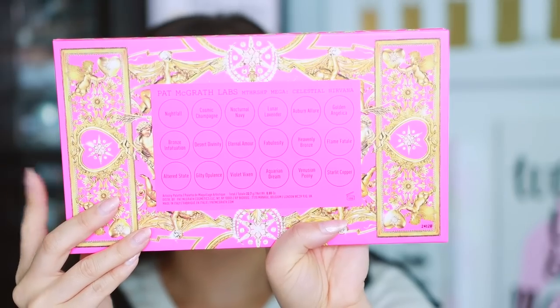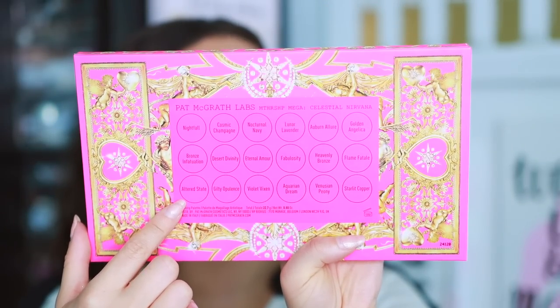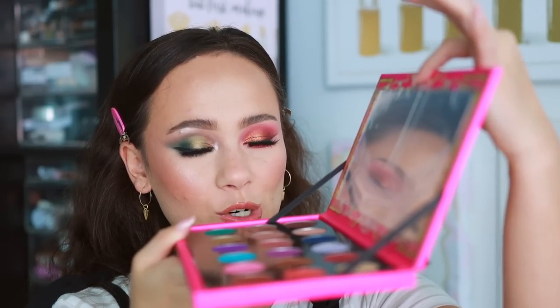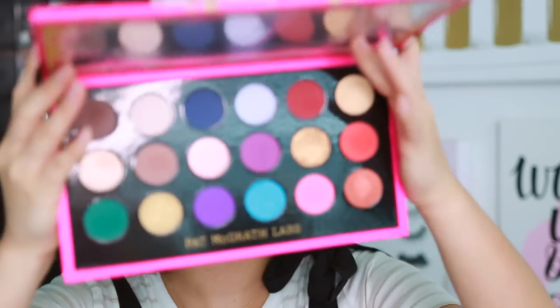It's very hefty — it has some weight to it considering it's cardboard packaging, but it's like nice cardboard. You have all the shade names and details on the outside. Just like last year's packaging, you're able to use this on your vanity because the mirror stays up. If that annoys you and feels restricting, just cut the ribbons off and it will fold all the way back. And of course we have the mirror.